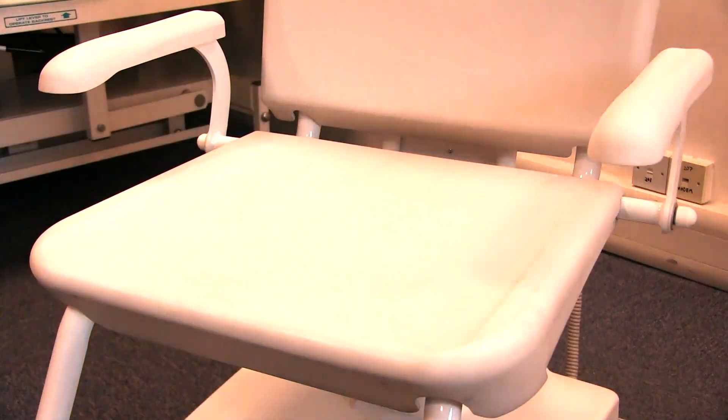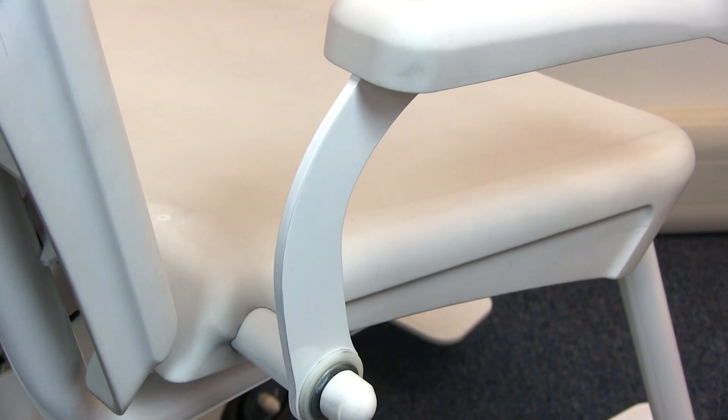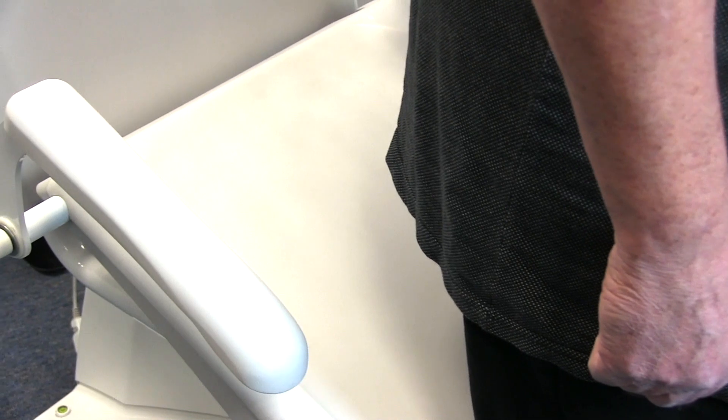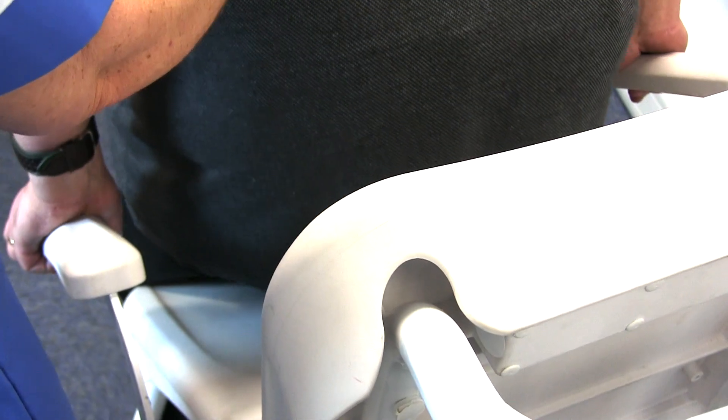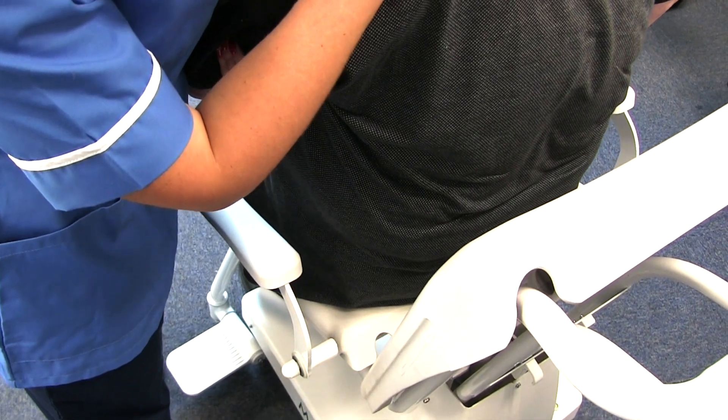Introducing the Marsden M250, a chair scale with lift assist. The M250 makes weighing patients quicker and easier and with less effort. The lifting seat takes most of the strain when it comes to lifting a patient out of the chair, as well as into the chair for weighing, operated using a simple handheld remote control.